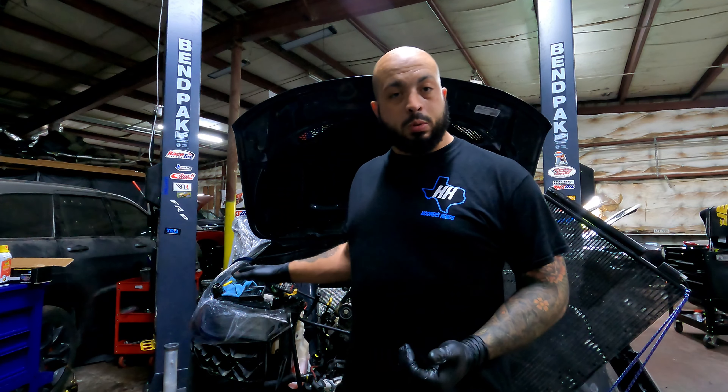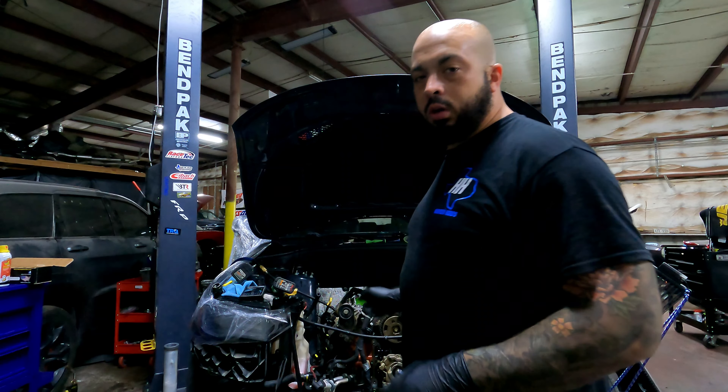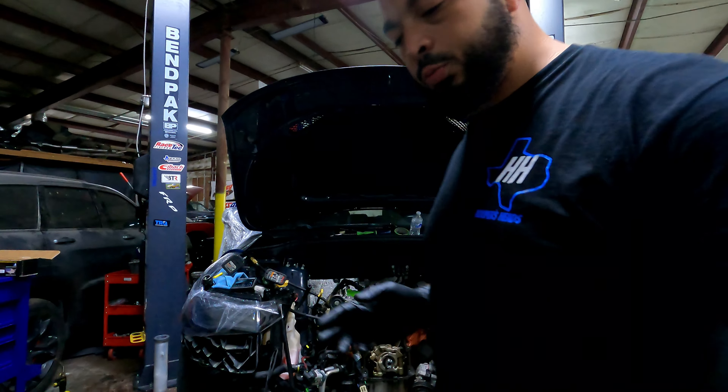So today I'm working on a 2018 Jeep Trackhawk. Normally I would do this off of the car, but today we're doing this on the car because this is a rush job. I just thought I'd give you guys a quick video on how to measure your spring height.